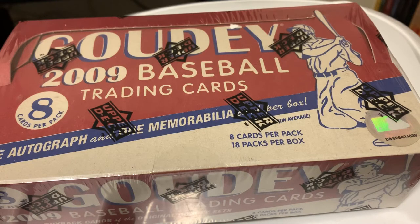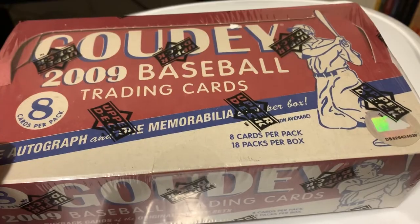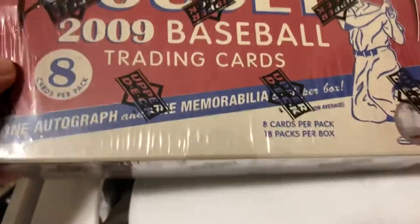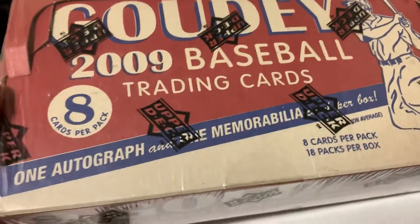Hello everybody, welcome back to Schematigan's Collection. This is going to be my first box break for the new year, 2020. Get back into the swing of things in anticipation of new baseball cards coming out.